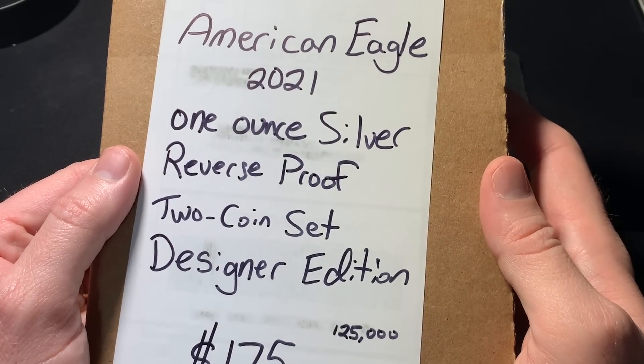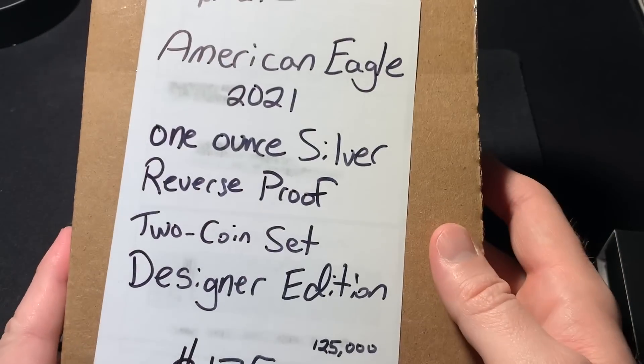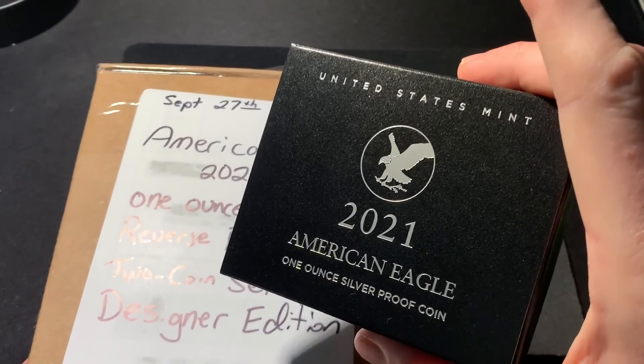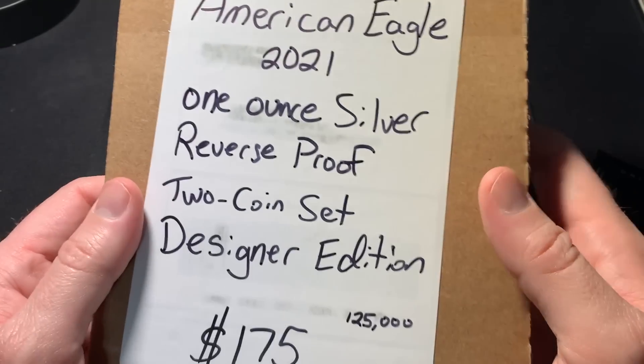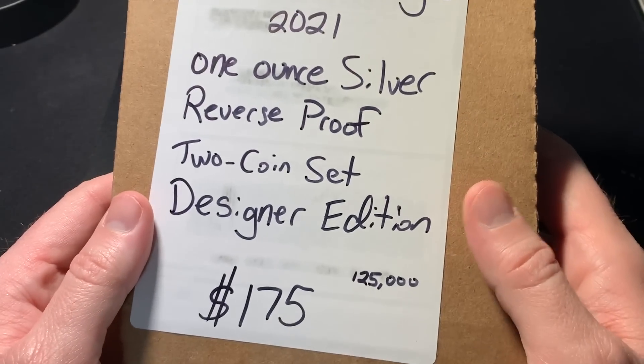But regardless, without further complaint, I do have it in my hand. I'm going to talk about it a little bit, unbox it, show the coin off, and also compare it to the regular proof coin, because this is actually a reverse proof. So here it is — the American Eagle 2021 1-ounce Silver Reverse Proof 2-Coin Set Designer Edition Unboxing.